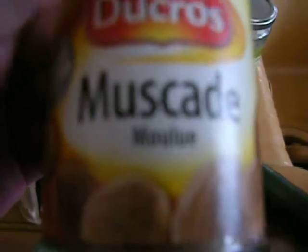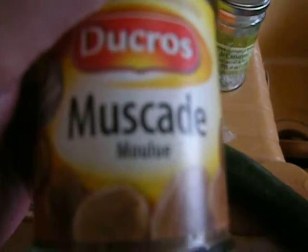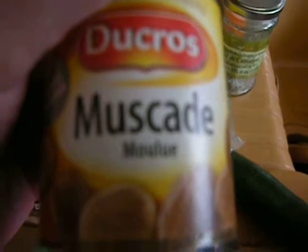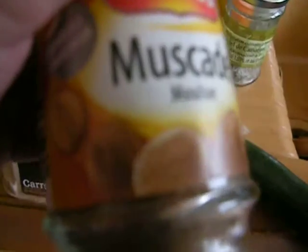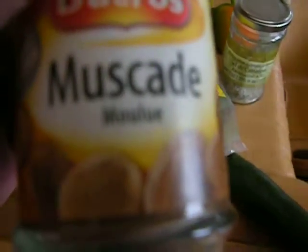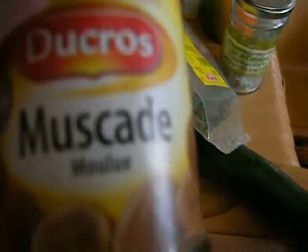And a French cooking secret is nutmeg — the fresh kind you grate yourself is best. Actually, quatre épices is a staple in France: it's clove, cinnamon, nutmeg, and pepper. I seem to be out of it, but anyway the recipe says use a little bit of this. It works for everything — mashed potatoes, chicken soup, a lot of things, and any gratin.